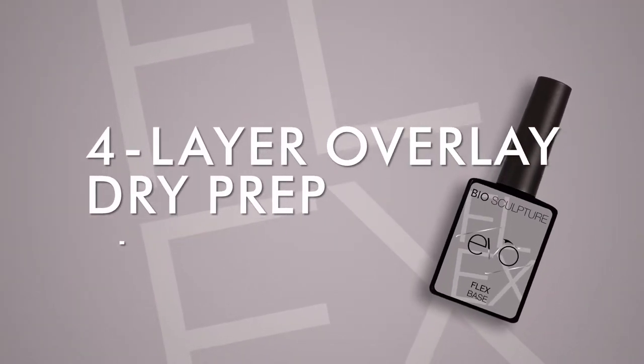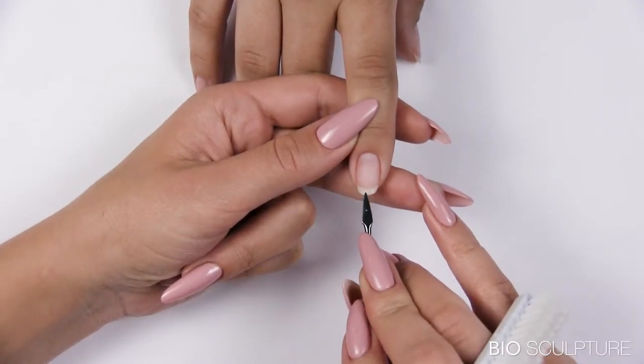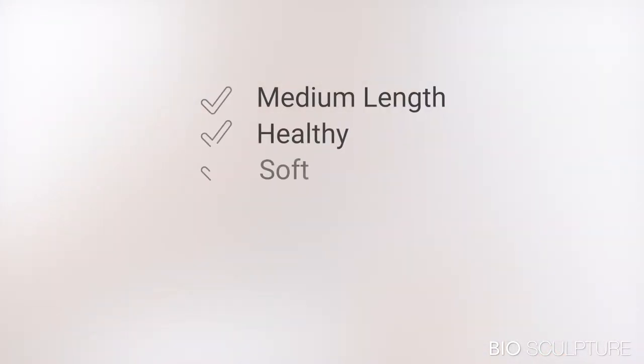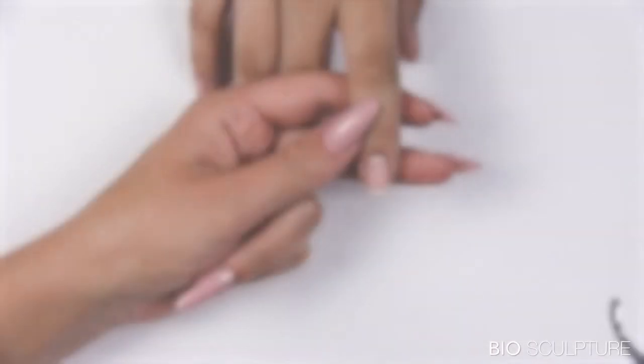Four layer overlay: analyze nails to determine the procedure and base gel choice. This is a medium-length, healthy but soft nail, so the treatment choice is dry prep with a four layer overlay using Evo Flex as a base gel.